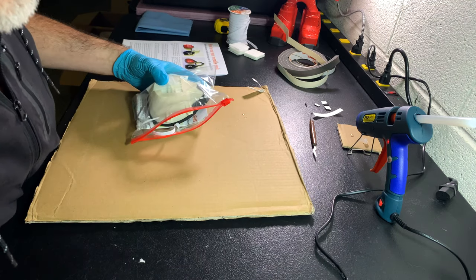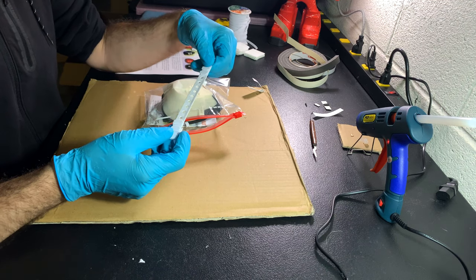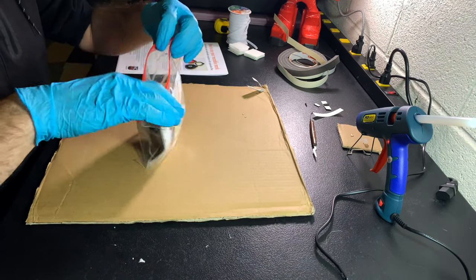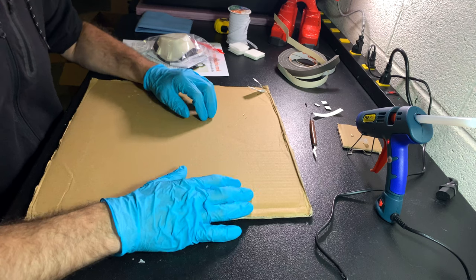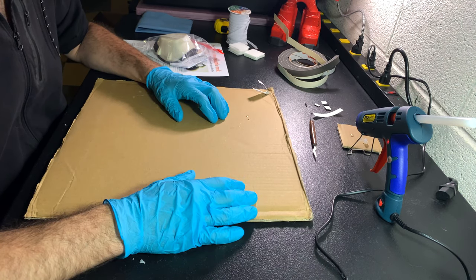Finally, we printed out these strain relieves so that people can decide not to have the elastic bands go behind their ears. We put one of those in there. And that is it — everything is neatly packaged in a Ziploc bag, ready to be used. I hope this is useful and thanks for watching.